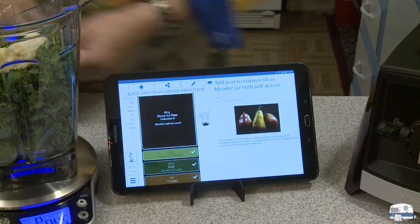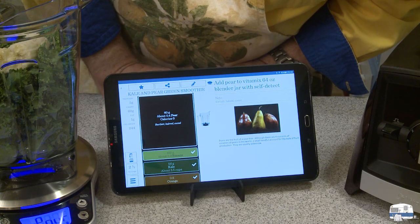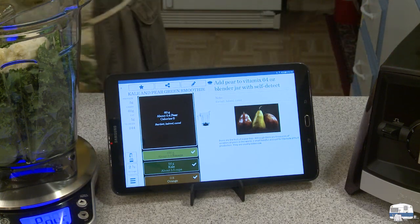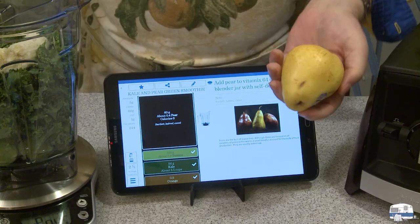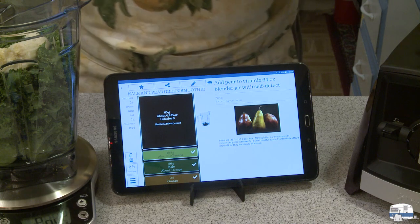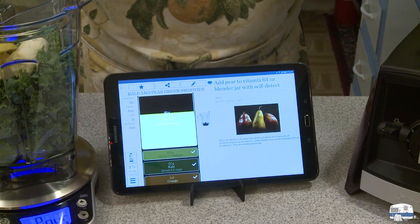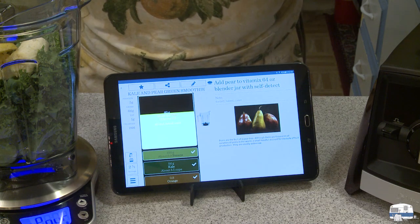What's next? It's saying about 0.4 — 60 grams of pear. I've got a nice yellow pear here that's well ripened. Oh, that's nice and ripe. A little bit more. I like pear in my salads too.